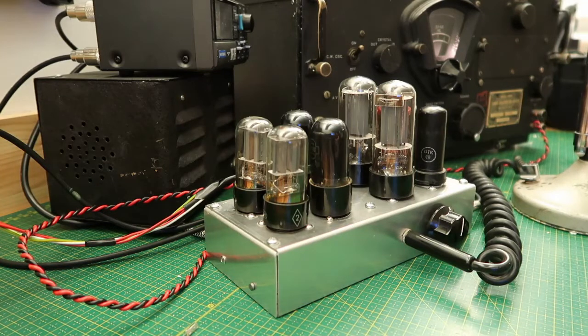Welcome! This video will be about double sideband transmitters and how I built one. It all started when I read some old magazine articles on the topic, and I got inspired to build one myself with the idea to keep it as simple as possible.